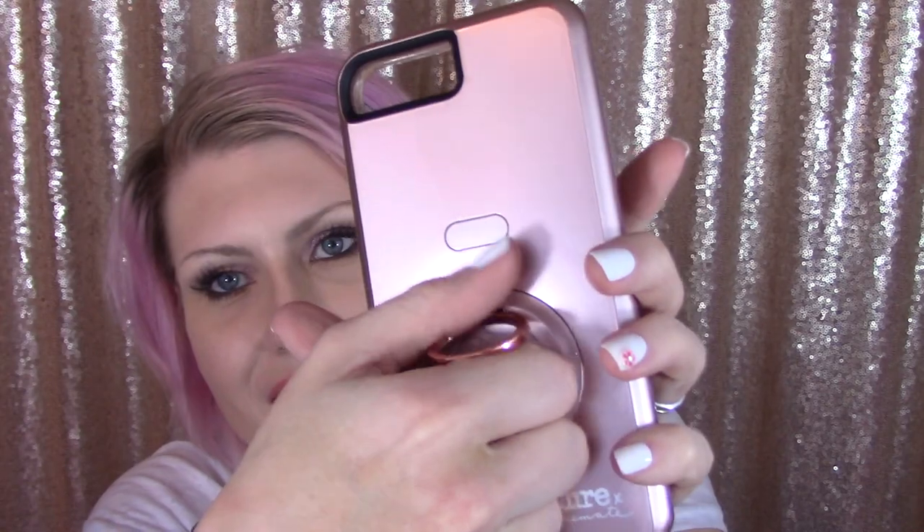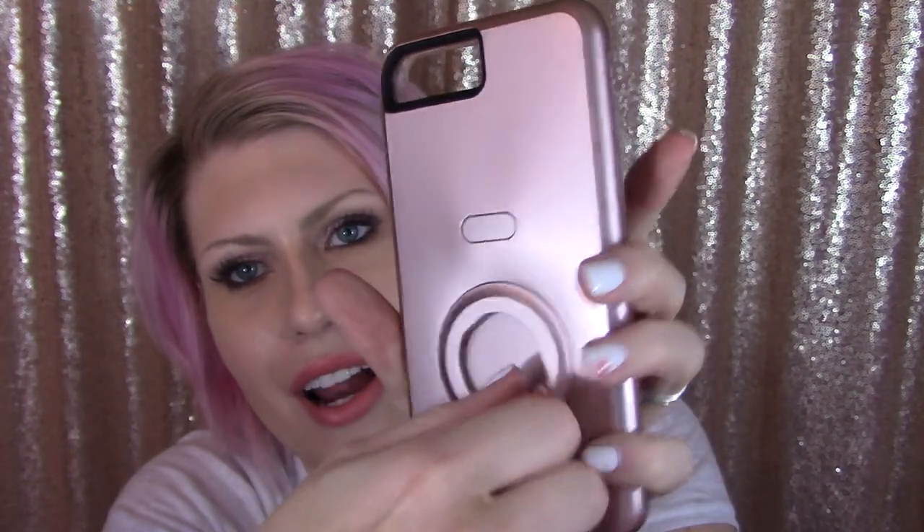This is what really got me — a selfie case with a ring. You pop it open when you need it and then you can turn it. So if you want to balance your phone and watch it — done. If you want to lay it down so it doesn't drop on your face — done. If you want to take a selfie but can't get a good grip — done. And this ring turns all the way around, any position you like will work great.